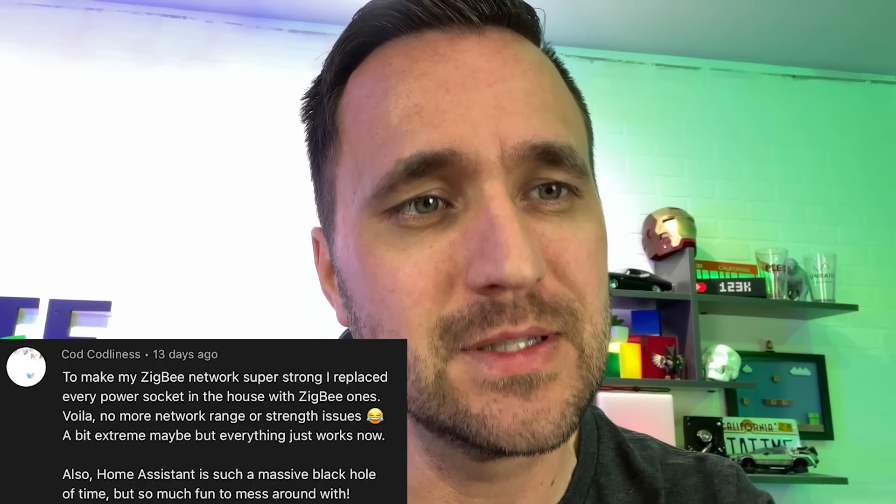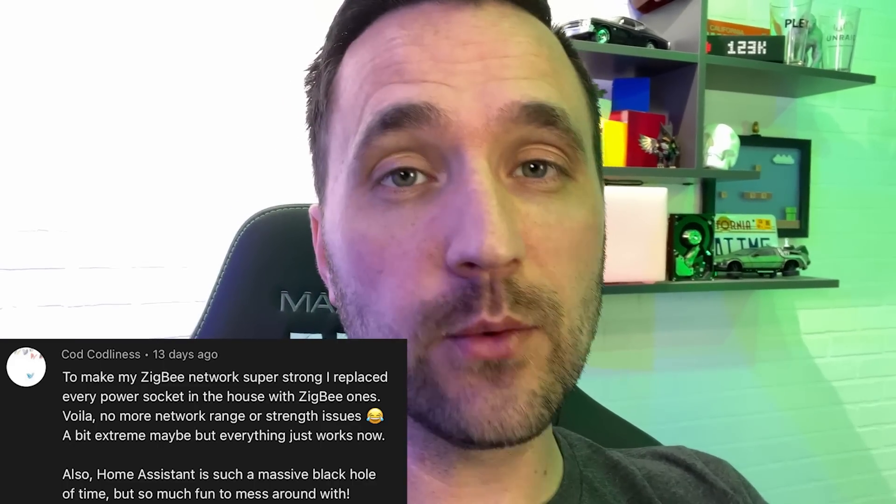He also mentioned making all power sockets Zigbee with no more issues. I went through this whole thing trying to fix my Zigbee network and it came down to light bulbs — I put Philips Hue Zigbee bulbs on all the exterior fixtures, and combined with everything else, the network is now pretty solid. I also learned that the Aqara brand doesn't roam well with non-Aqara devices when you don't have an Aqara hub.